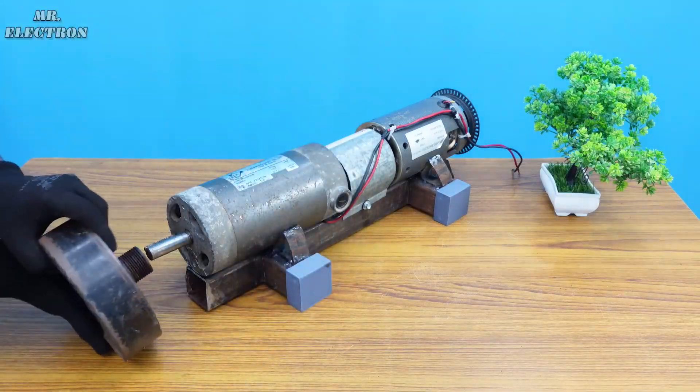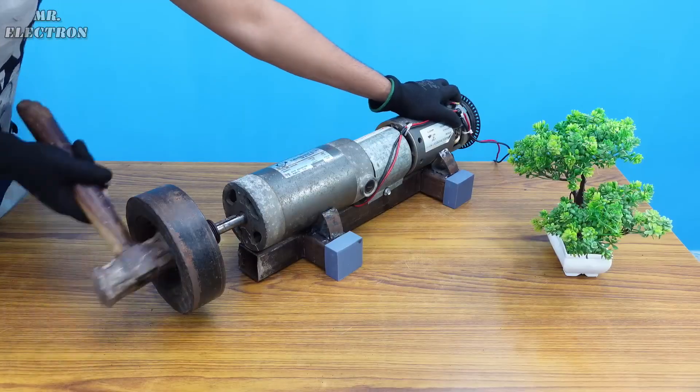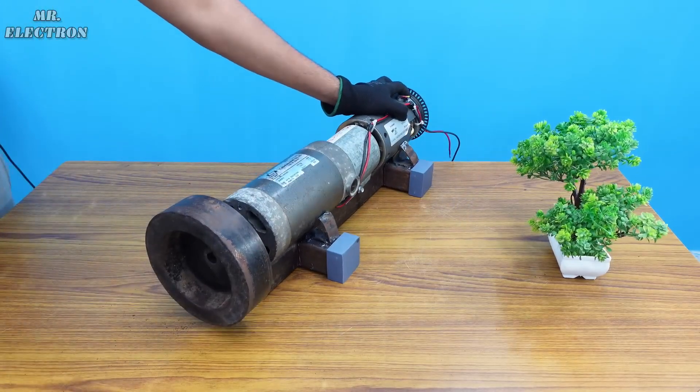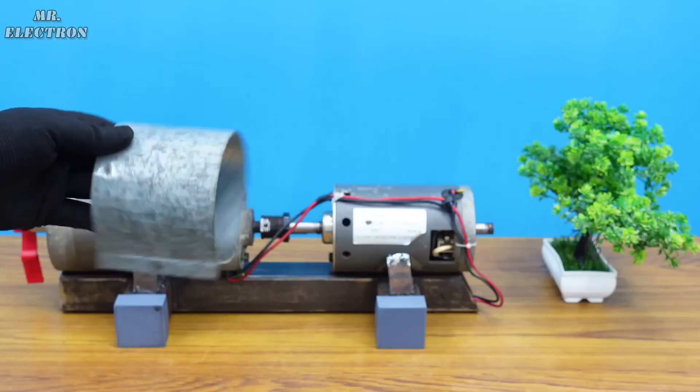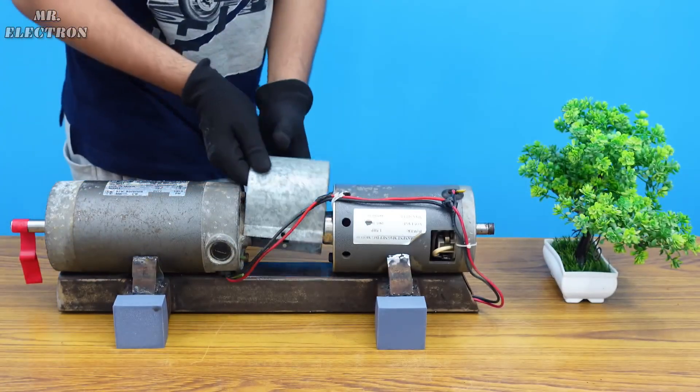Now that the upgrade is complete, it is time to move back to the topic: regenerative braking. I'm going through all these efforts like adding the side supports and adding a protective cover to the coupling section.